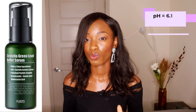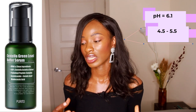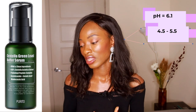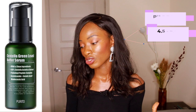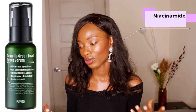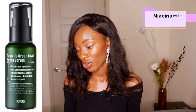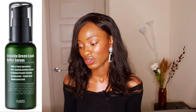Moving on to their Centella Green Level Buffet Serum. This serum has a pH of 6.1. Our skin has a pH of between 4.5 to 5.5, so this is a little over that nice acidic pH level that our skin enjoys. I won't rule it out because of that, but the closer it was to skin pH, the better. It also has niacinamide, which we love — niacinamide is great for hyperpigmentation, redness, and inflammation; it's an all-around great ingredient, and it's among the first seven ingredients, so you know it has great active power in this product. All in all, I think this is a great investment, but it's not the best serum I've seen — I think The Ordinary has better serums in my opinion.